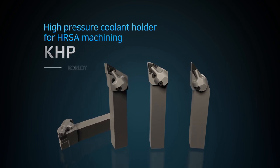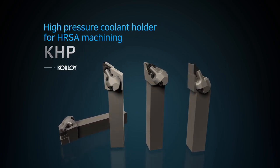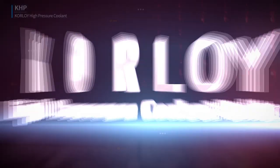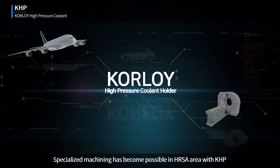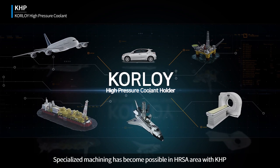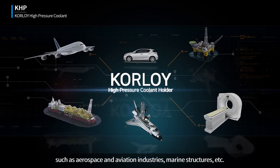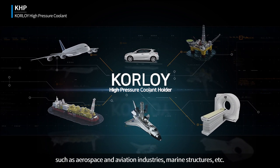High Pressure Coolant Holder for HRSA Machining with KHP, such as aerospace and aviation industries, marine structures, etc.